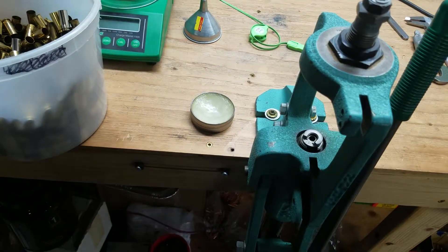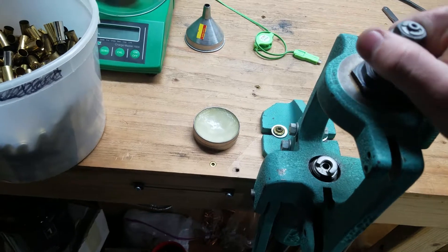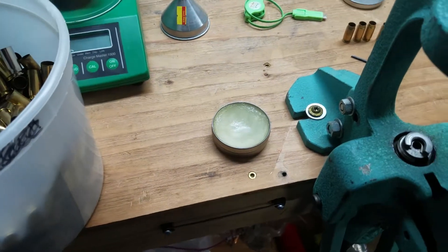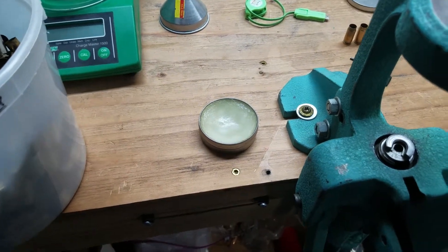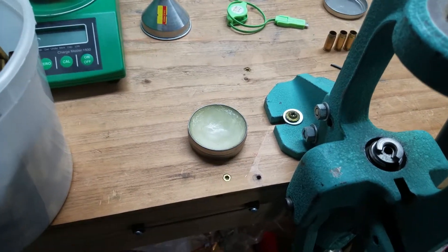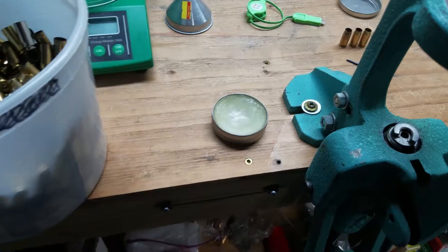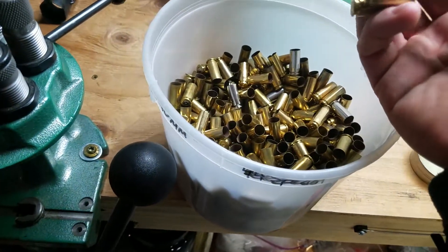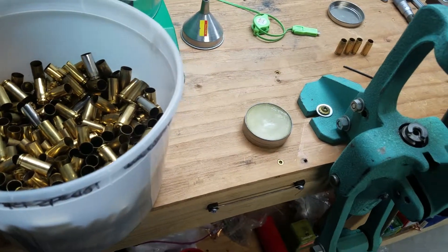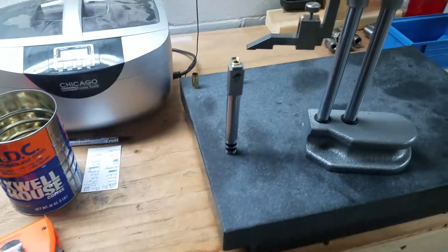That's pretty much all there is to it. I reload on a couple of Dillon 550s, and when I set this die up in there, when I'm resizing brass that's already been fired through the barrel, it has to be adjusted accordingly — because once-fired brass isn't going to resize the same as when you initially sized your 10mm brass down. So take that into account. Pretty easy. If you've got any questions, let me know. Thank you.